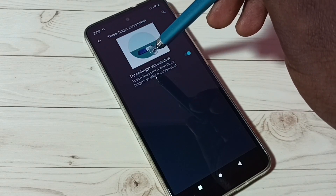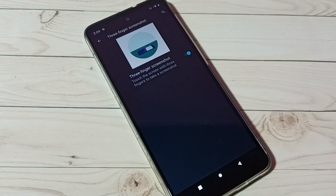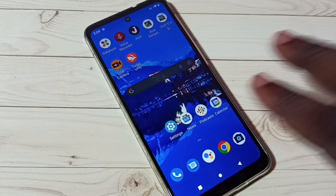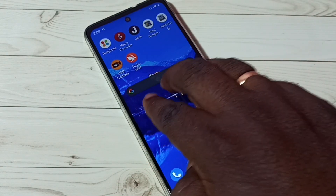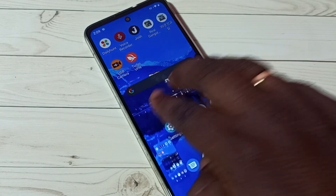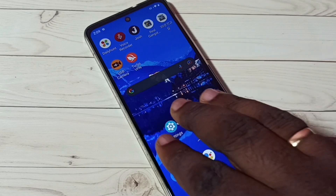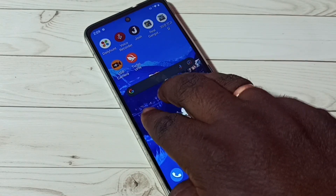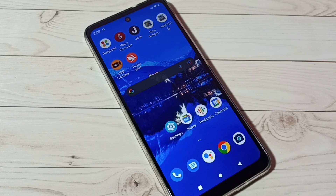Just touch the screen with three fingers to take a screenshot. See, screenshot is ready. Let me try one more time — just touch the screen with three fingers. We can edit and save. This is method two.